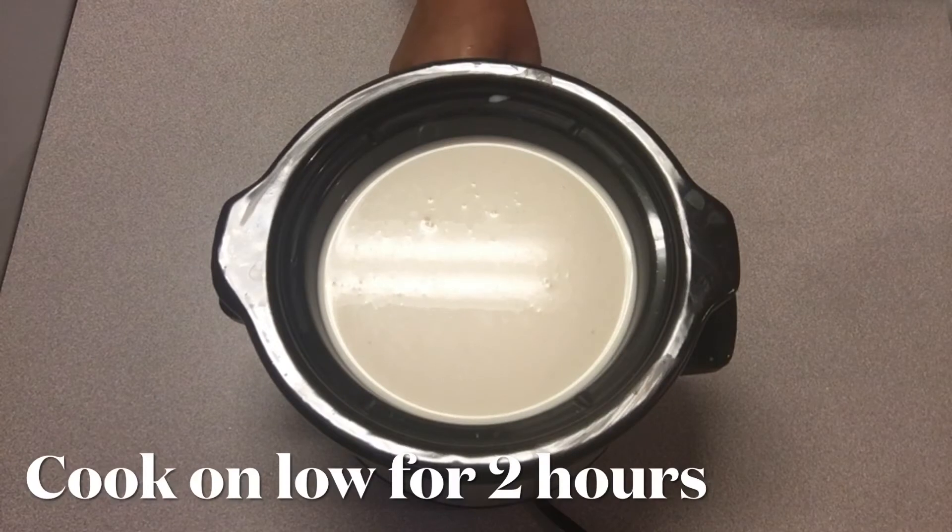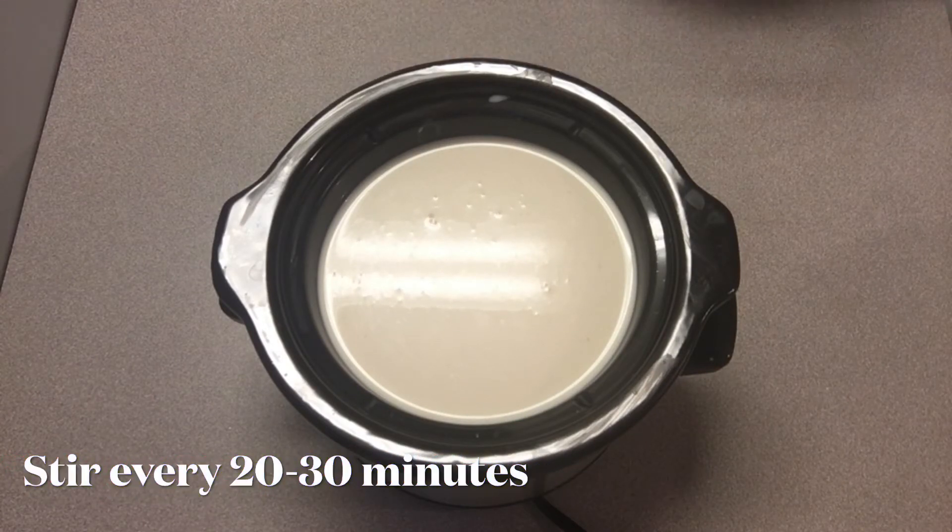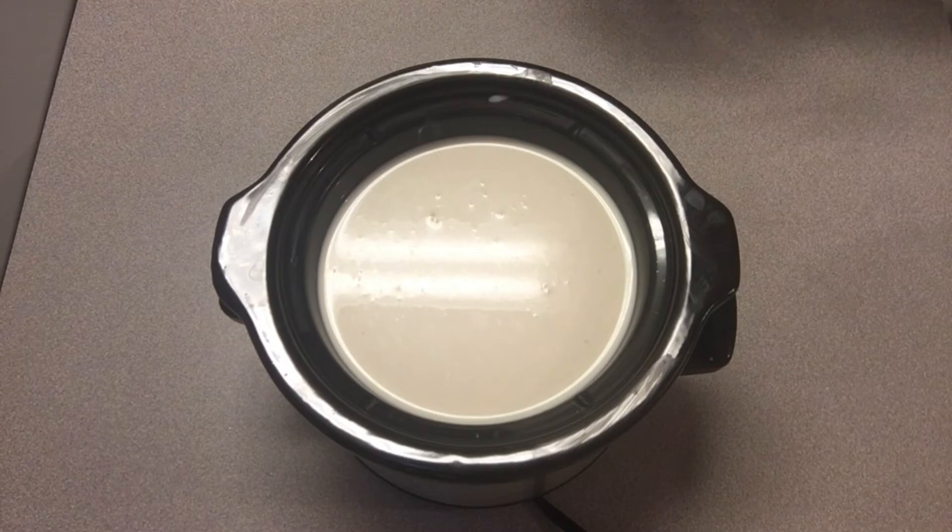We're going to put our crock pot on low for about two hours, and we're going to stir every 20 to 30 minutes.